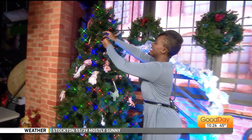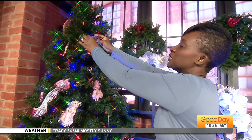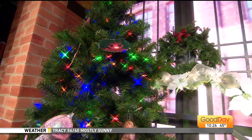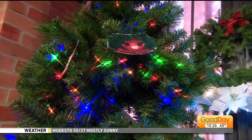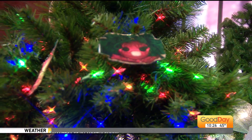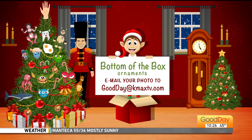We're going to put it on our tree. Now here's what we're asking you to do. If you've been watching Good Day for any number of years, you know Bottom-of-the-Box ornaments — we usually have you mail them in and we physically put the ornament on our tree. Well, it's a pandemic, people. So we're going to go ahead and put 'Bottom of the Box' in the subject line, and we will quickly print them out on our fancy color printer.